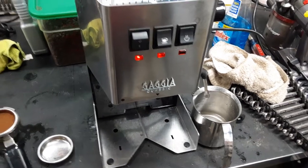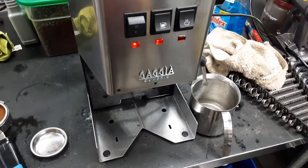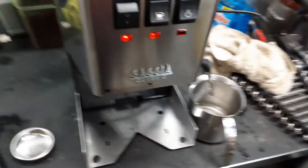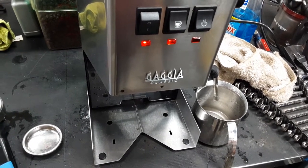Hello and welcome to Cannon Coffee Espresso Machines. Today we're working with the Skaggia Classic Machine and a problem that the customer may be having — and we often see — is that the machine isn't pumping water. A simple solution is to open the steam valve while pumping water, and this helps to prime the pump.